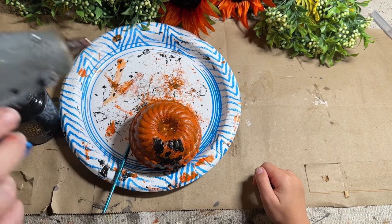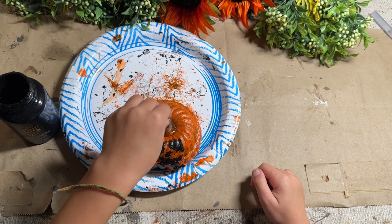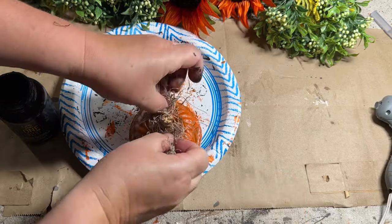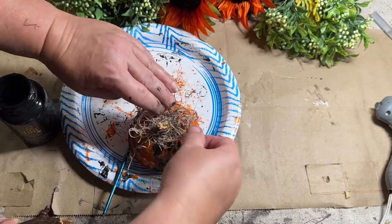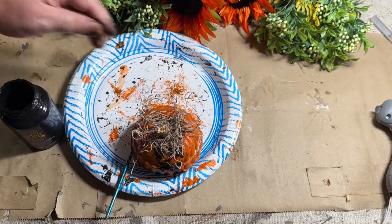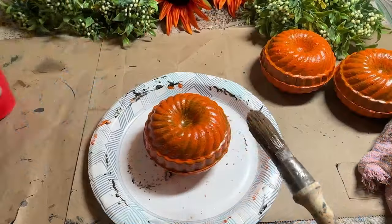We went out and got some sticks and she broke them over her knee so she could get those little stems in the pumpkin. Then we added some hot glue and that held the stems in there, and while it was still hot I took a little bit of Spanish moss and put some hair on there. She had a lot of fun cutting the hair and making it just the way she wanted.